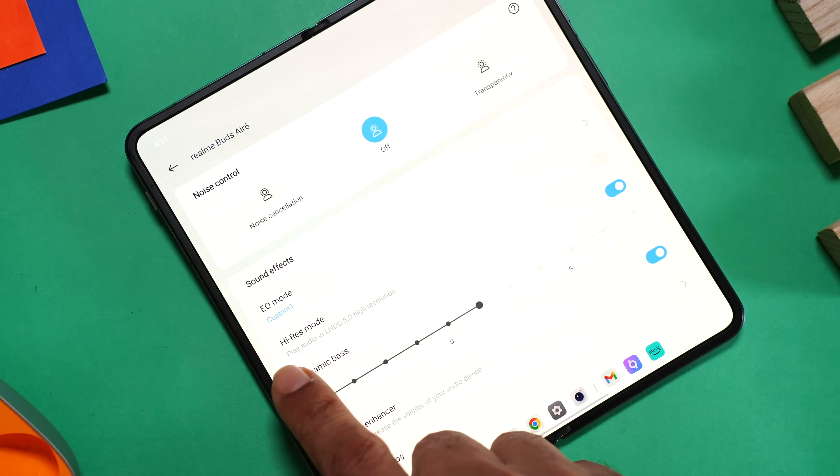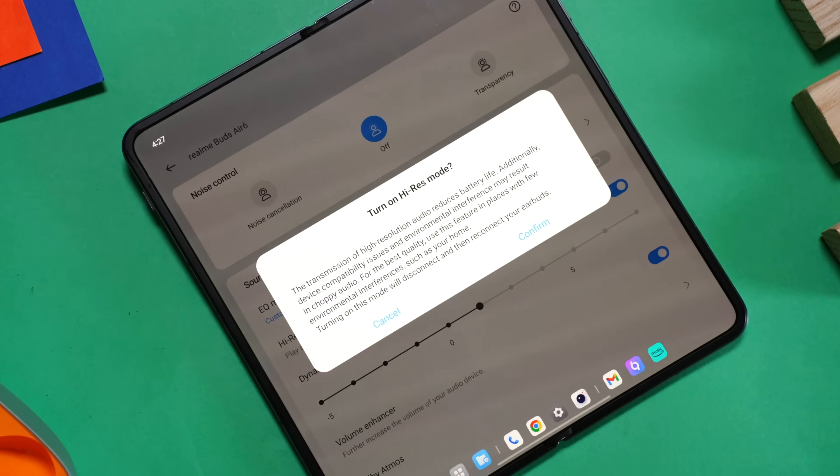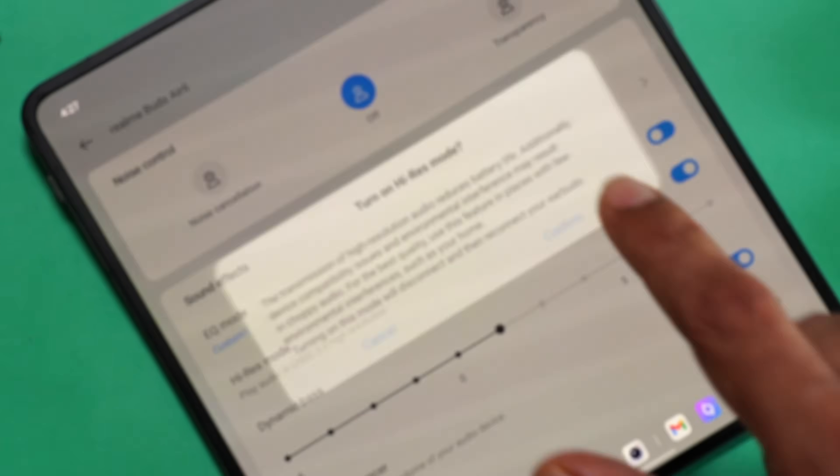Deep bass keeps the punch and still maintains the clarity. There's also high-res audio which you can enable from the app - it drastically improves audio fidelity and takes it to the next level. I'm so glad Realme included such a feature in a pocket-friendly device. But keep in mind, activating this feature will consume the battery a lot more than in regular mode.